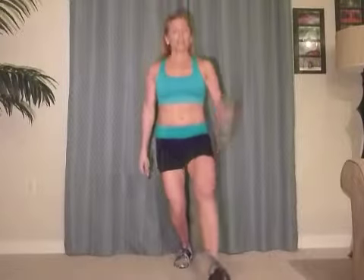Right into the other side. No breaks. Here we go. Curl it, one. Good. Two. You guys are doing awesome. Three. Four. Good job. Breathe. Five.